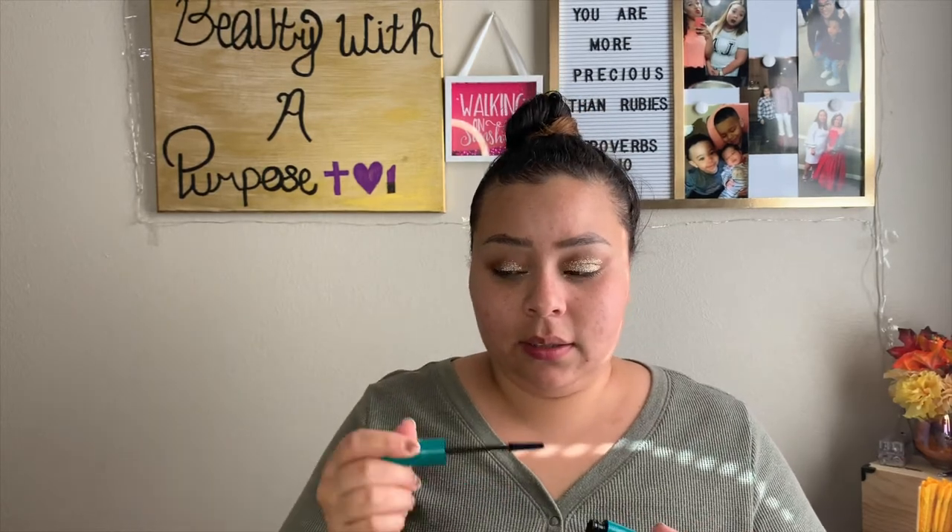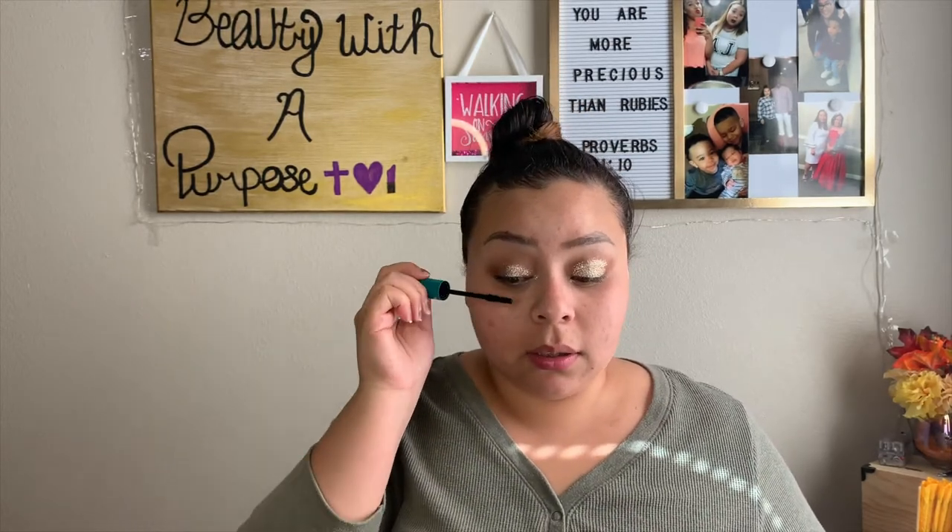Curling my lashes. Oh God. Put on some mascara. Guys, this is so awkward.